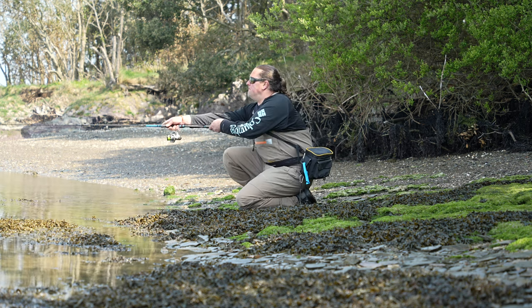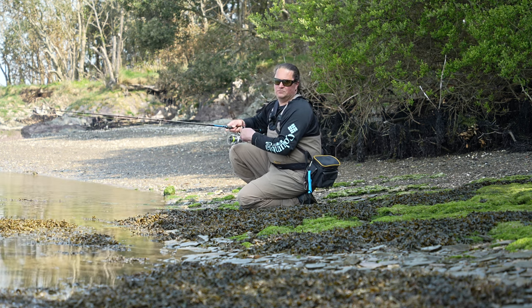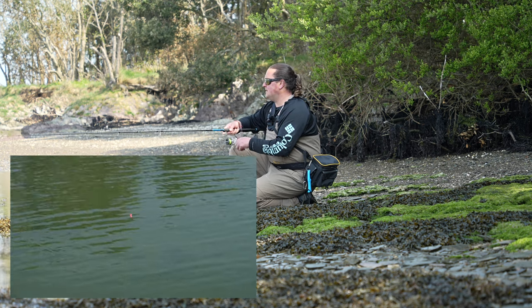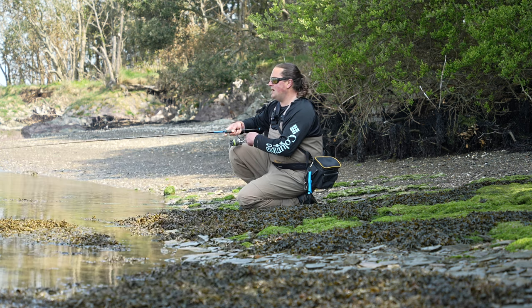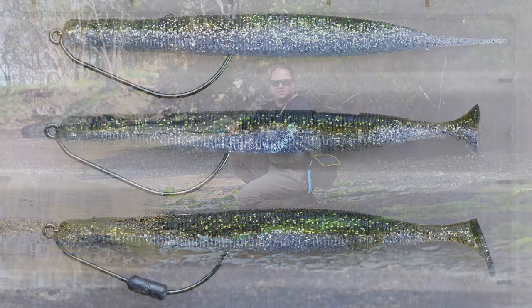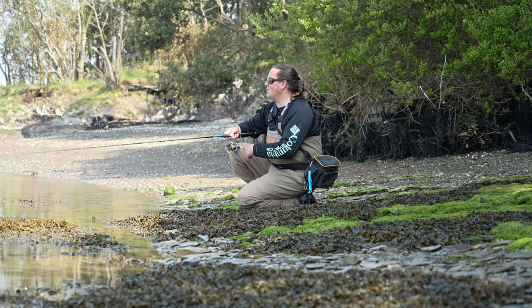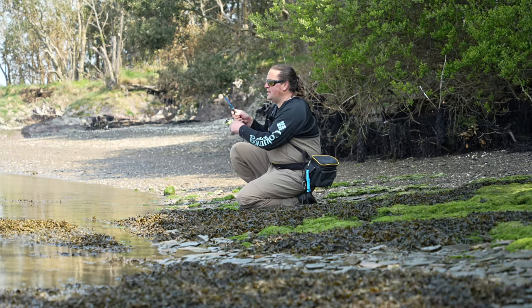With the pintail we've created a soft plastic twitch bait. When I want to twitch something around, I want to fish something very deliberately like this, I'll turn to the pintail. It's kind of almost the unsung one of the three. If the paddle tail is obvious — you know what a paddle tail is going to do — the pulse tail still amazes me with how different it is to the paddle tail. And then this pintail is my twitch bait.